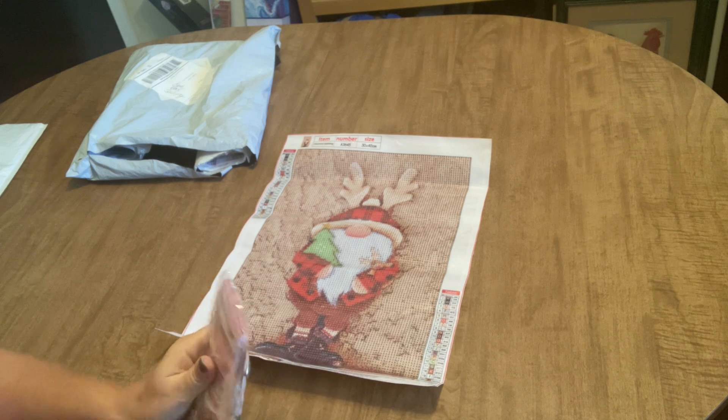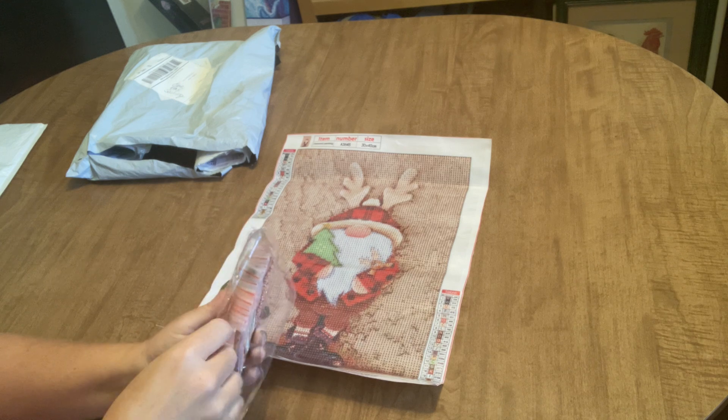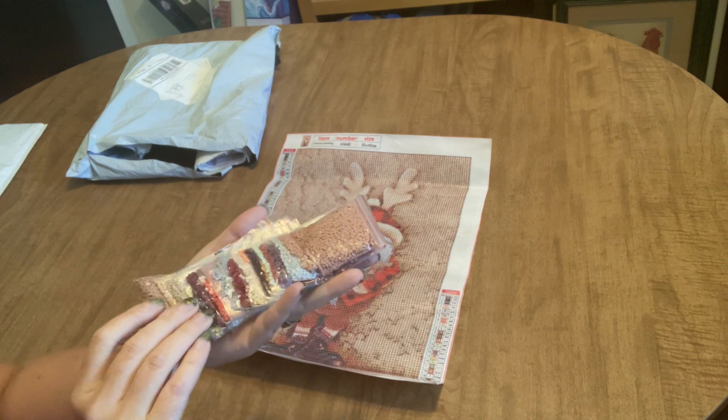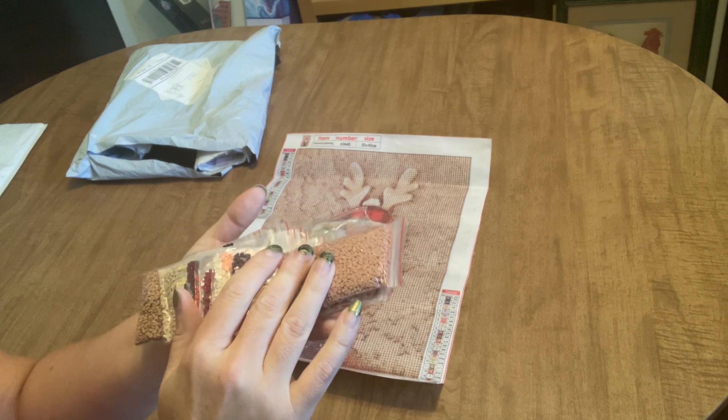Here are our drills — and you guys are going to love this, a lot of people do — our drills are pre-bagged. So let's take a look at our 23 colors. They're probably in order in here and I'm going to mess them all up, so maybe I can separate them out in my hand.